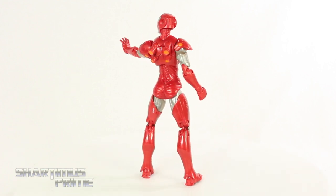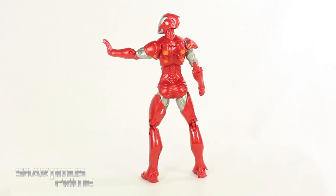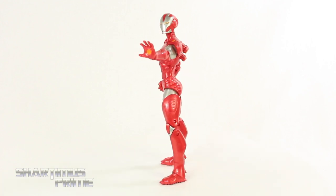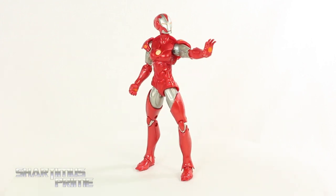I gotta give a big thanks to Alfonso for making this review happen and letting me borrow his figure. I do have a Marvel Unlimited subscription at the moment, but it hasn't been renewed yet, so when I renew it, I'll be getting my own Pepper Potts.